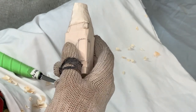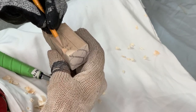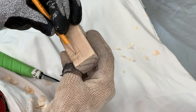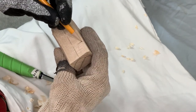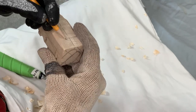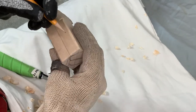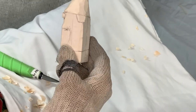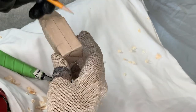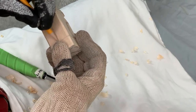Now that we have that stop cut in place, we came up three quarters of an inch from the bottom to draw a line where the bottom of the coat is going to be, and we're continuing that line around. I made a three quarter inch mark on the back side as a reference — these lines don't have to be exact. We know roughly where the bottom of the coat will be.